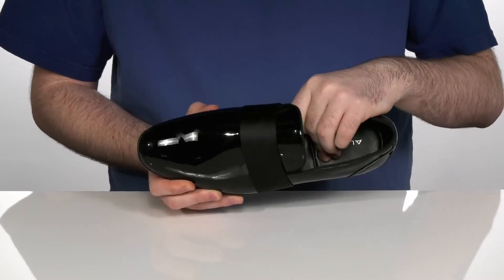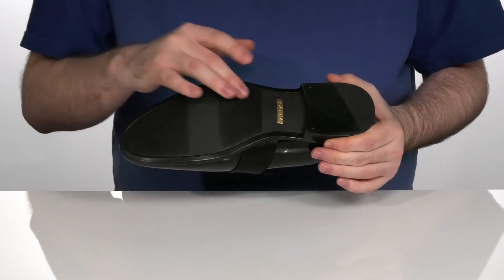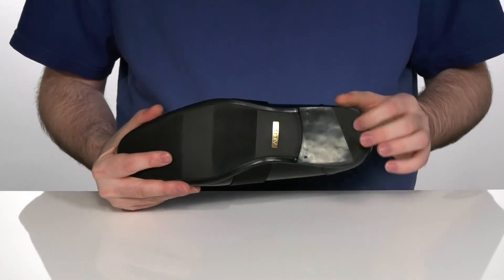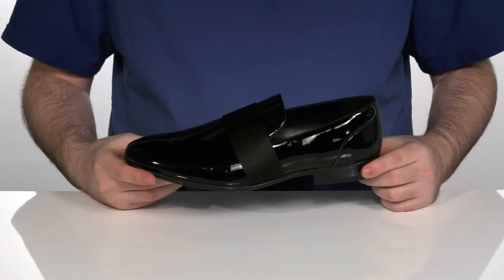There's a foam footbed underneath to add to that comfort, and it sits on top of a synthetic and leather mixed outsole. It's going to give you a bit of better grip, especially with that rubber pad on the back of the heel. And the heel itself is stacked to give you some extra height.